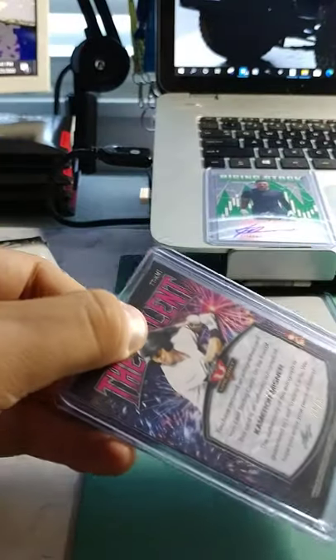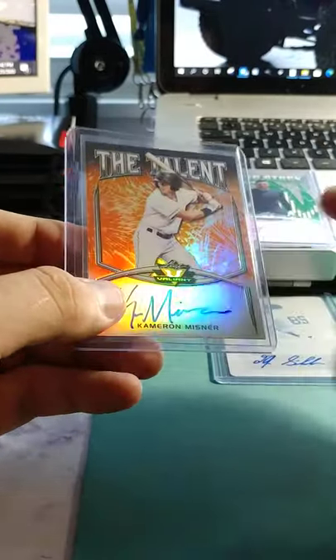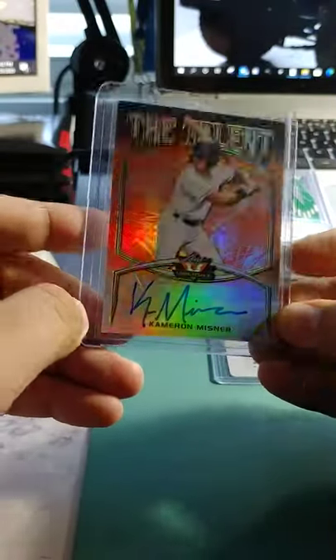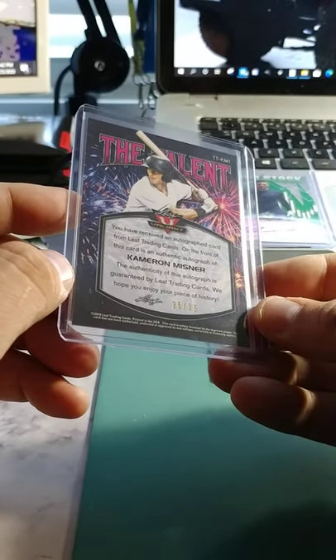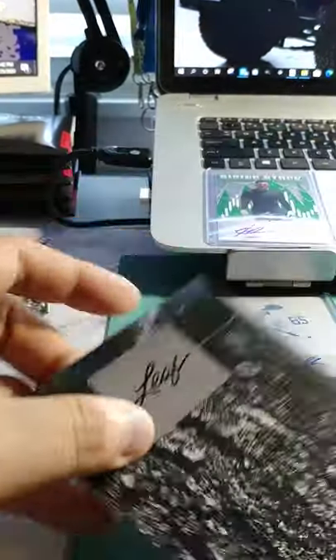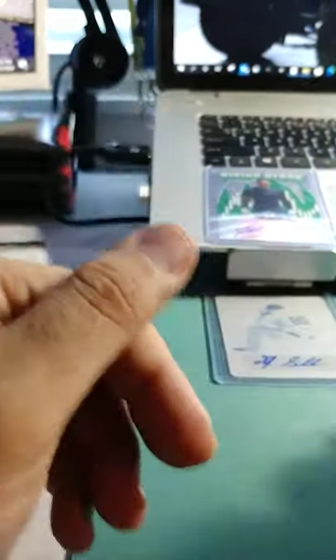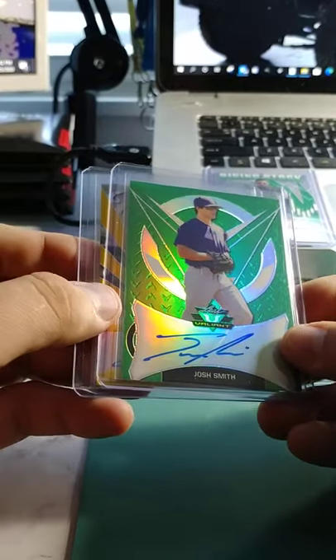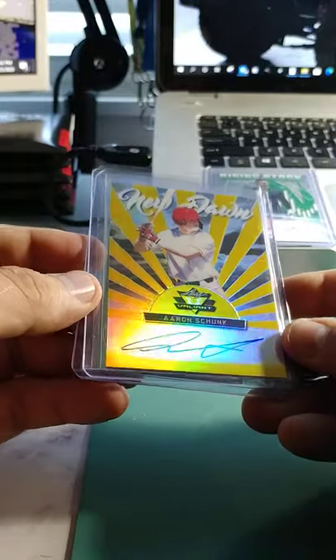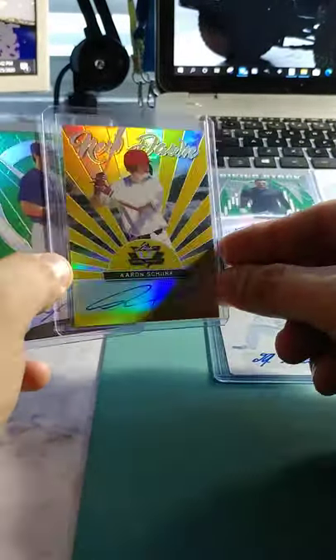Let's see what we can find here. Kyren Paris, out of 25 — awesome. And then Cameron Menzner — we had him earlier, I've actually heard his name before, I think he was in the Futures Game at one point. Thirty-five out of 35 — it's the last one in the print run, so we'll put him aside. Then Josh Smith, out of 99, green. Aaron Schunk — that one's out of 10, number 2 out of 10. Look at that, that's awesome!